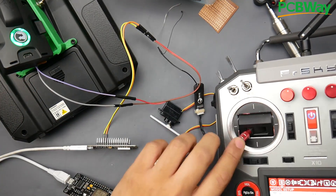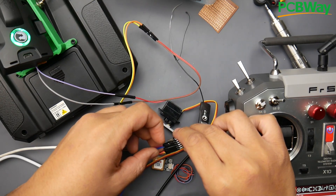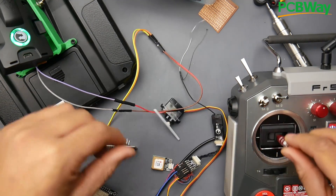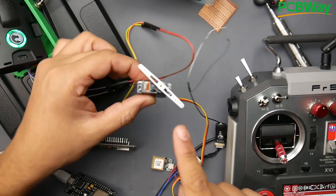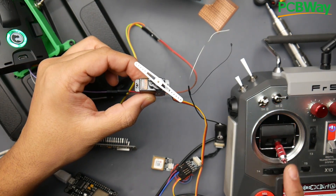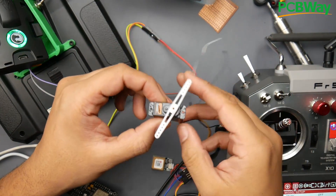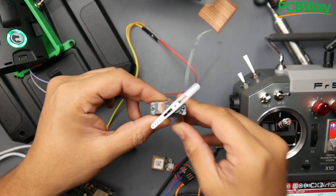So if we get our controller here, let me figure out which channel. Let's change it to channel 3 — I think channel 3 is going to be throttle. Yeah, there we go. As you can tell, there's a little bit of noise in the feed, but I think it's because of some interference. The latency I think is going to be pretty minimal — it's going to increase the PPM's current latency, but not by much. I think around 20 milliseconds or maybe even less.